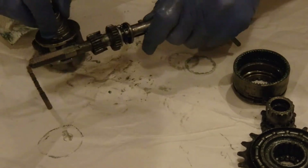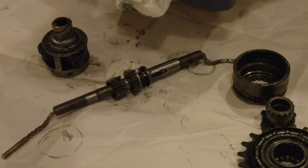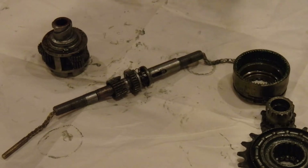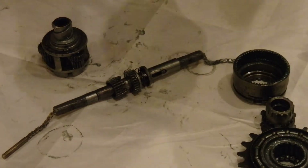That is it for disassembly. I'll probably make a separate video when I've got it back together, showing you how the gears have changed.